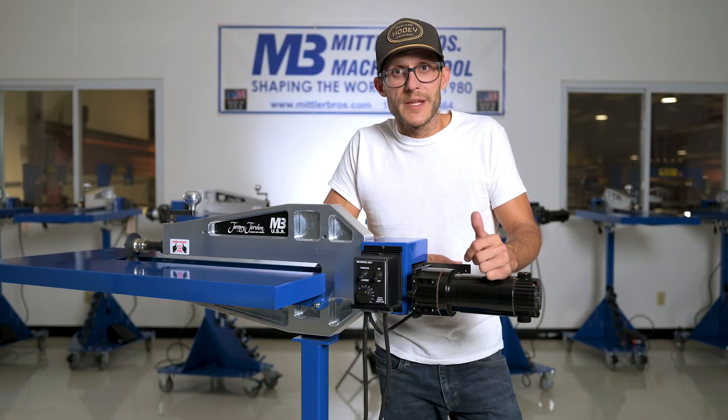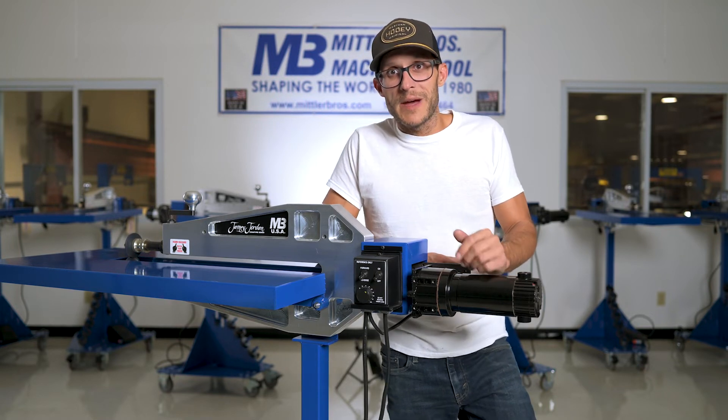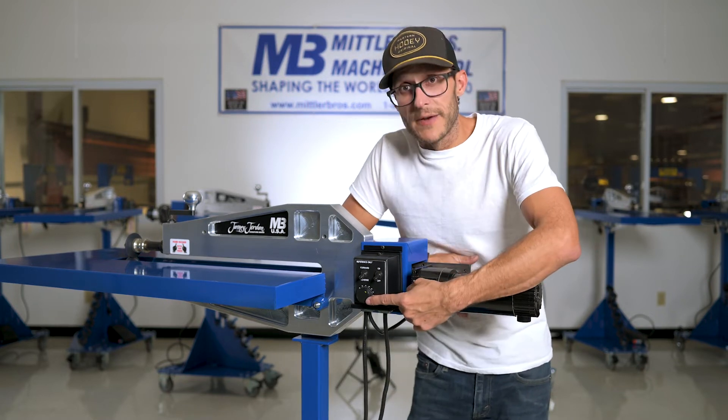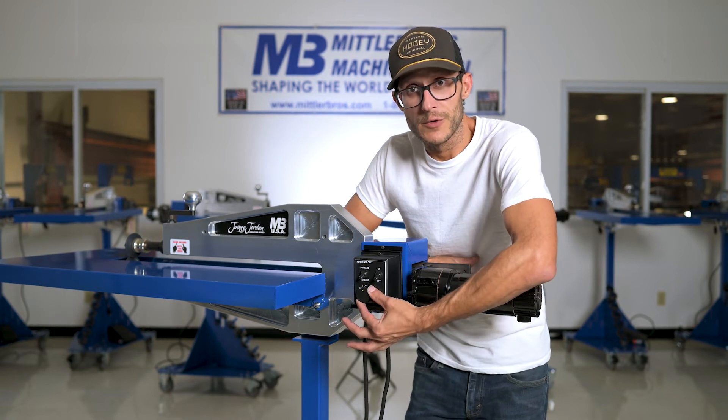One of the great features about this industrial motor is that it's going to push 16 gauge cold roll steel. One of my favorite features is this rheostat right here. This rheostat is going to allow you to turn it down or turn the machine up.